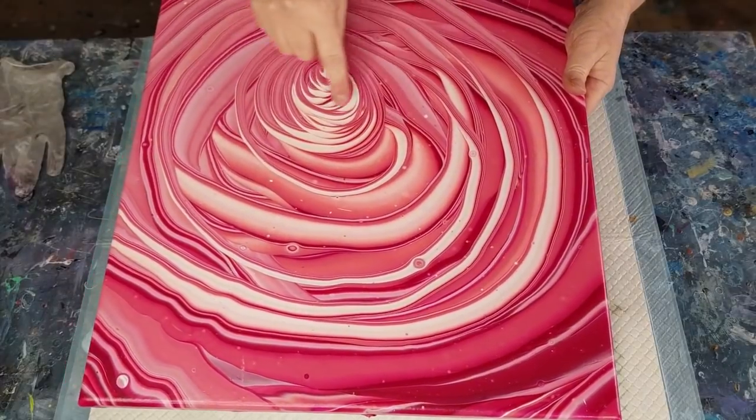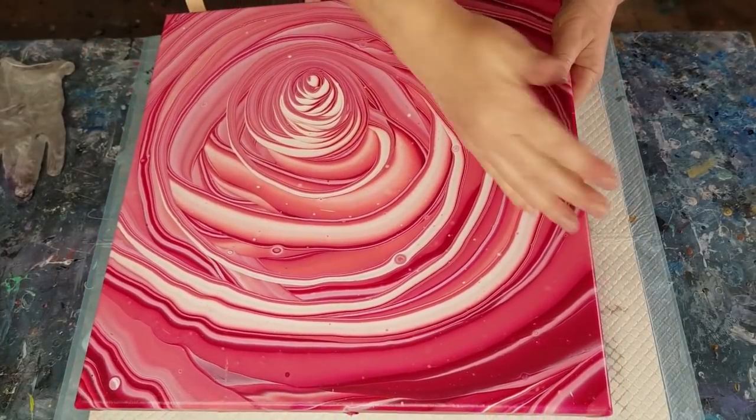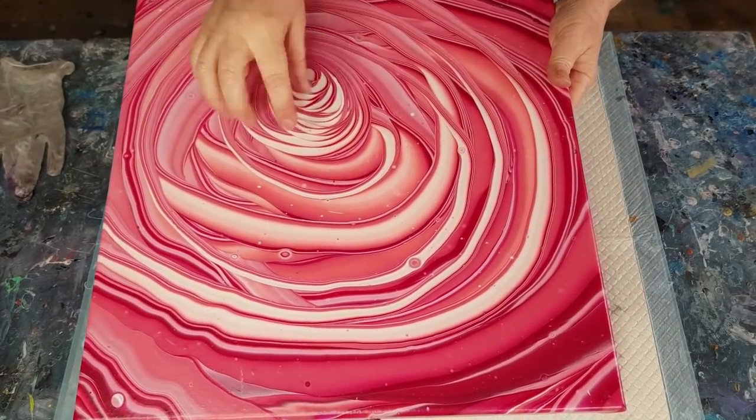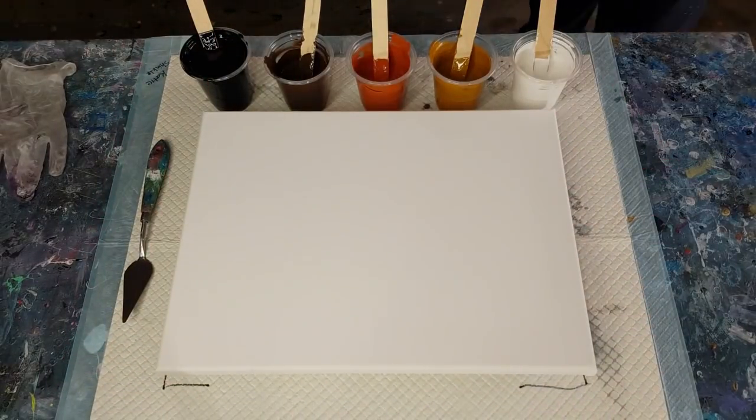More like this sort of effect — see how this one's more of a ribbon, with an overlapping 3D kind of a look? I'm going to try for something like that in this pour.